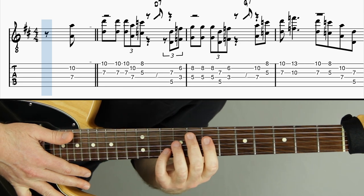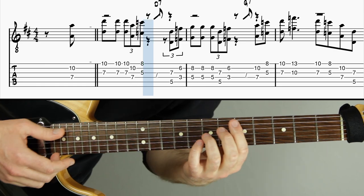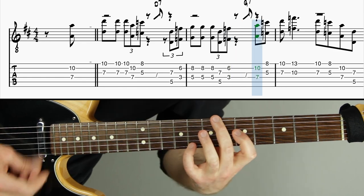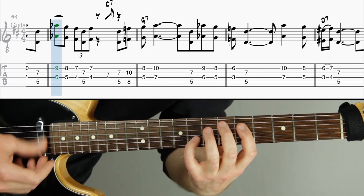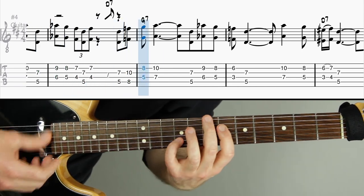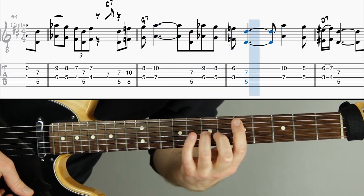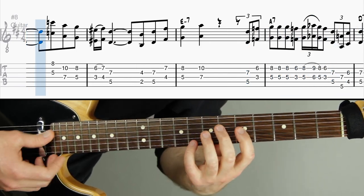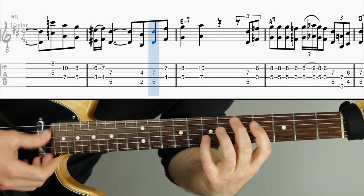[Slow demonstration at 60 beats per minute — full melody played through with sheet music and tab on screen.]